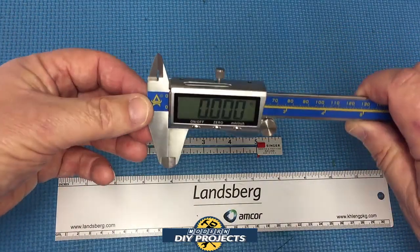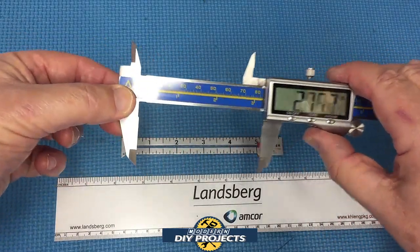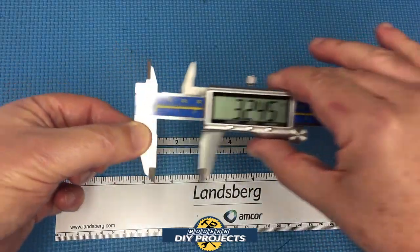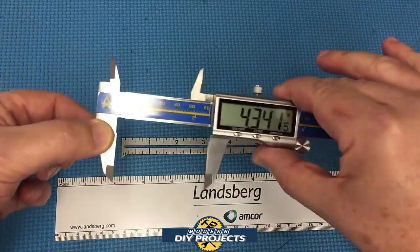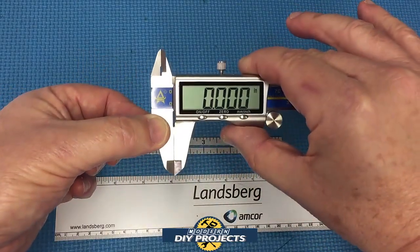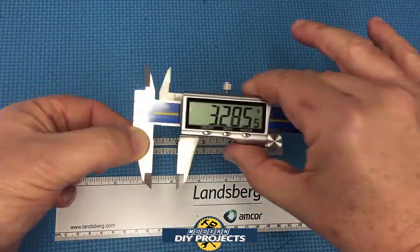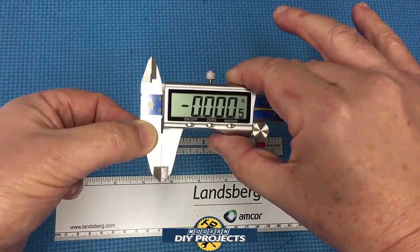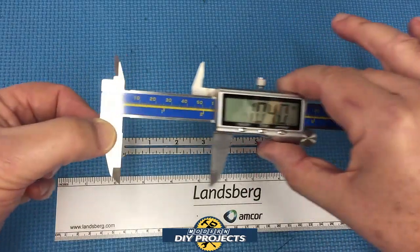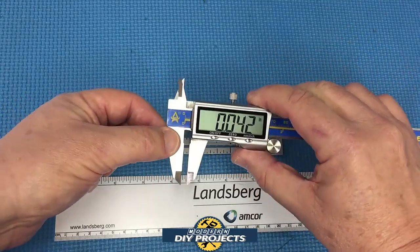Right now I have it zeroed out — it's at zero. Let's do a little bit of movement. It's very fluid as far as movement goes. Moving it back and forth a bunch of times — very, very easy to move, very nice and fluid. Put it back, goes back to zero. Move it around a lot, put it back, goes back to zero. The accuracy seems to be fairly good — it goes back to zero every time you close it up. You can also zero it out manually if you need to. So far, so good.